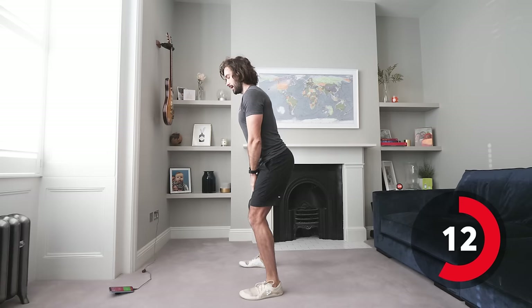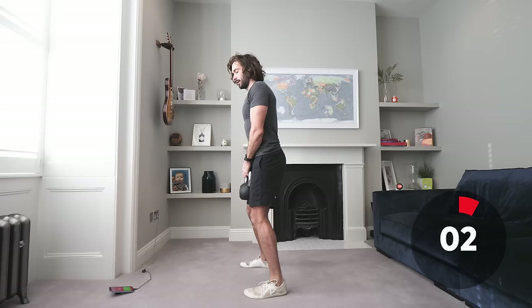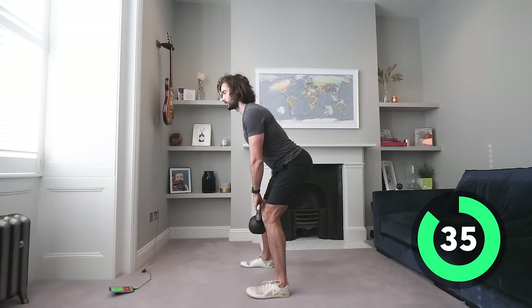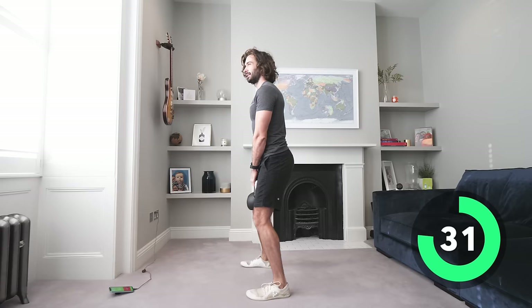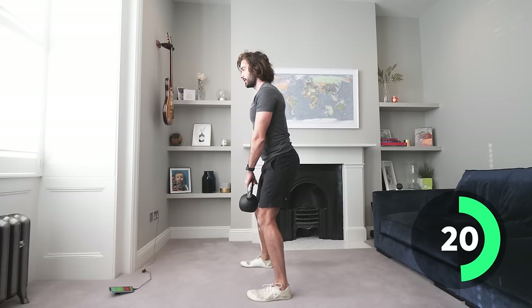Next we're going to do a Romanian lift — again, hamstrings and glutes. Slight bend in the knees, stretch down with a straight back so you feel the stretch in the hamstrings, and pull. Using your posterior — down, stretch, and pull. You don't have to get the weight right down; you certainly don't want to arch your back. Keep that back nice and straight as you drive through, looking at the floor in front of you.